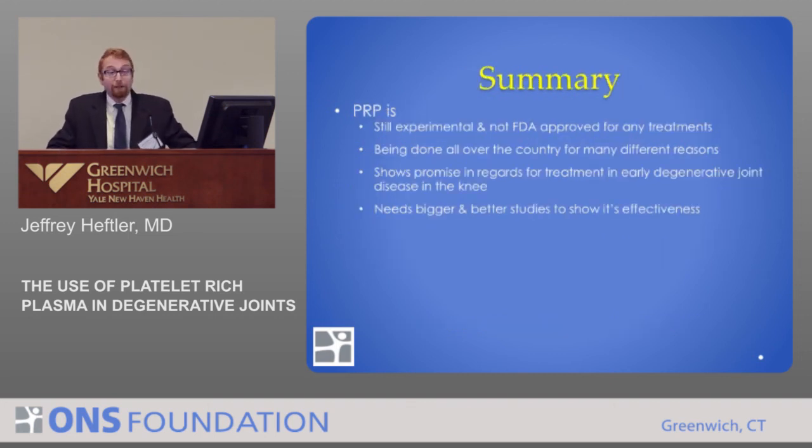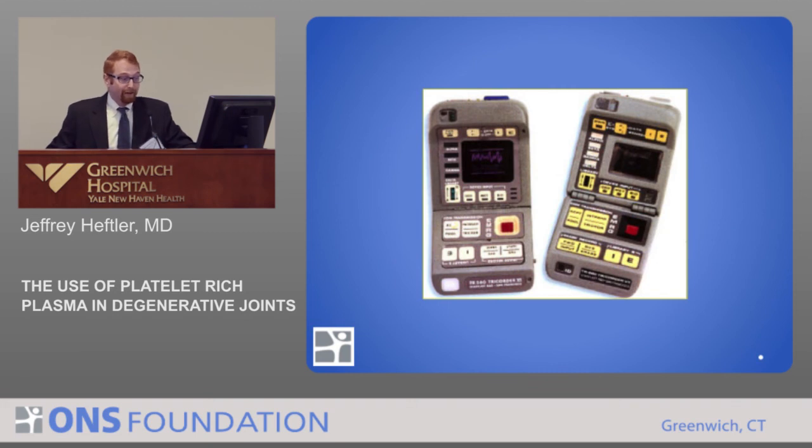The summary of PRP is this: it's experimental. It's not FDA approved for any treatment, including the ones we commonly use it for, but it is being done all over the country. It shows promise in early degenerative changes, but probably not in people who have severe arthritis — it's not going to regrow cartilage. It may help heal an injury, but it's not going to repair what's already been damaged. The bottom line is we need bigger and better studies to show its effectiveness, but it certainly is an option until we can get Star Trek tricorders and fix everyone without doing anything needle-wise.